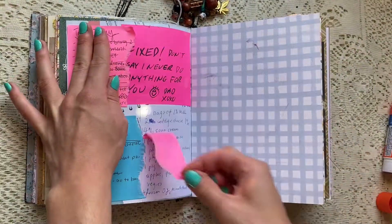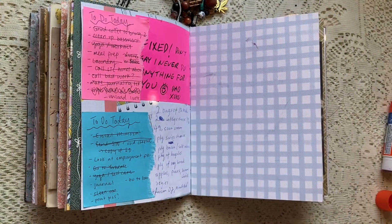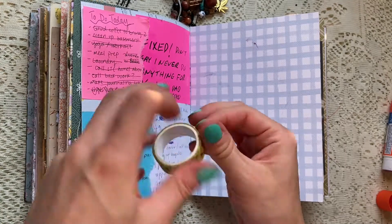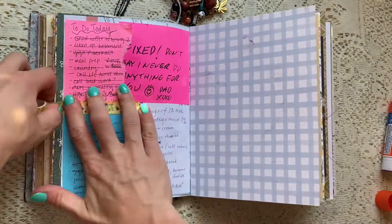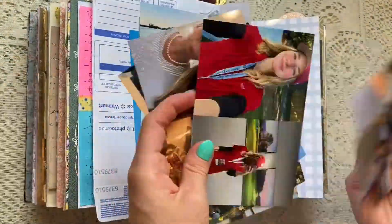So yeah, as you can see here I just stuck a whole bunch of these random to-do lists on my journal page, and here I'm just filling in a blank spot on the page so now it kind of looks like the page is all filled in.